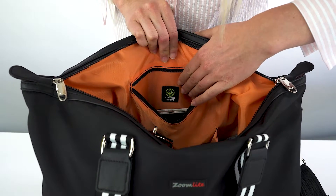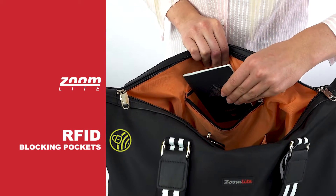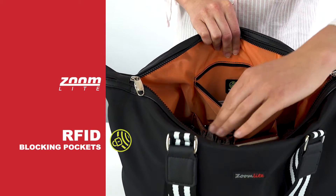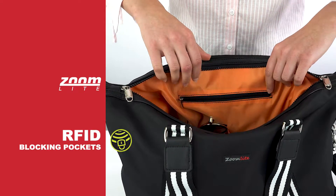The zip pocket here is RFID protected, so it's the ideal place for chip cards and passports. The RFID blocking technology will secure your credit card numbers and other personal information from scanners that can read the chip information from several metres away.